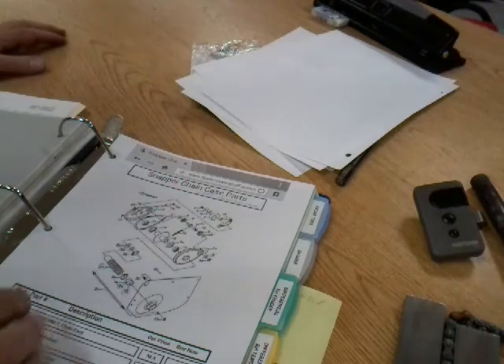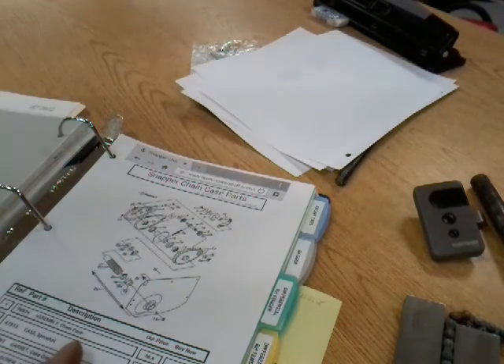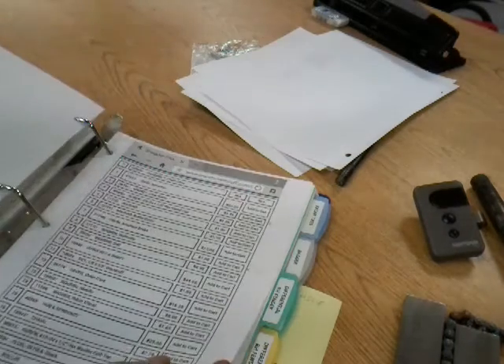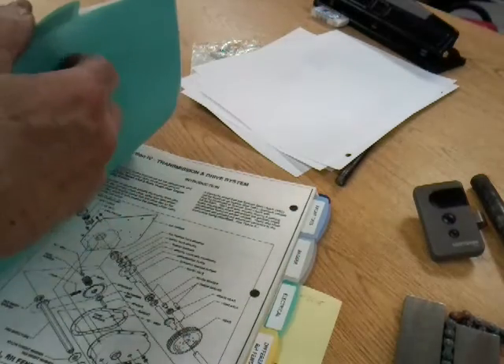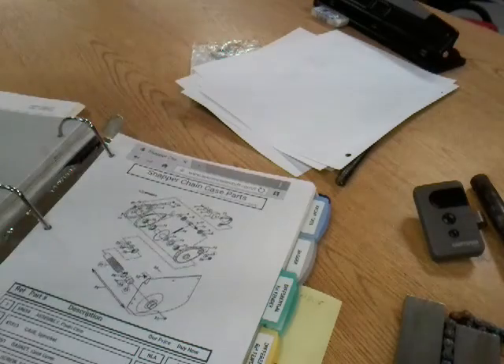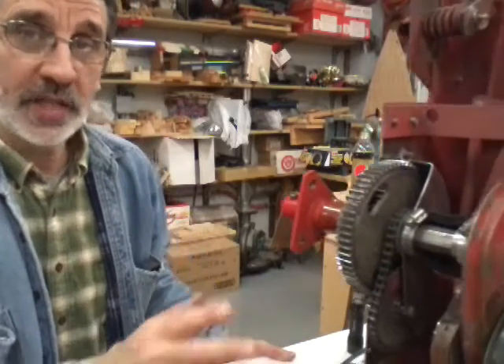This happens to be the chain case — it shows you a complete breakdown and how the whole thing goes back together. It gives you part numbers, and on the other side of the screen it gives you a breakdown of all the parts and the costs. It's a really nice website — they have just about anything you need to repair this Snapper. I did screenshots and printed these. Once you get it tore apart, you can take pictures or make notes on what parts you need, go to PartsTree, look up the pages, pick out the parts you need, and call them.